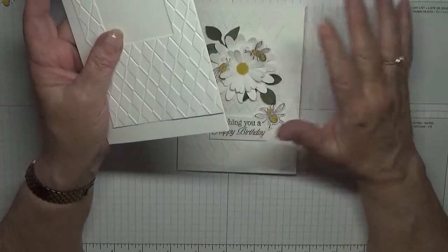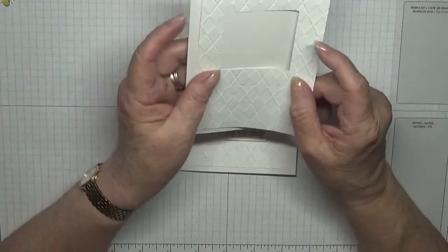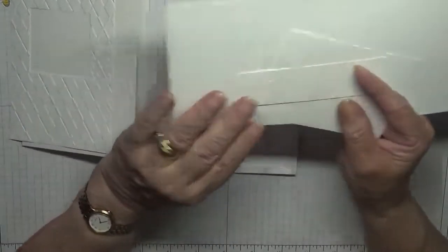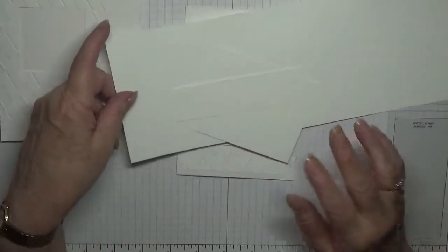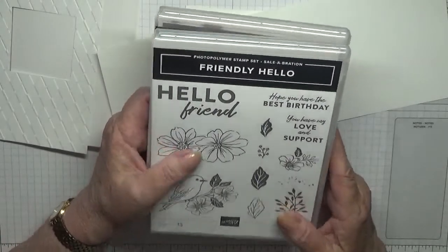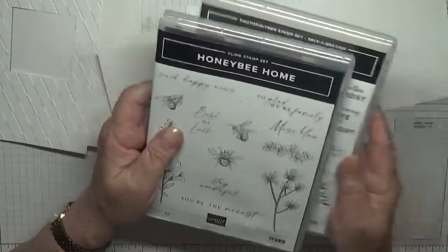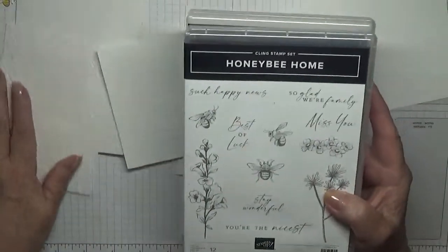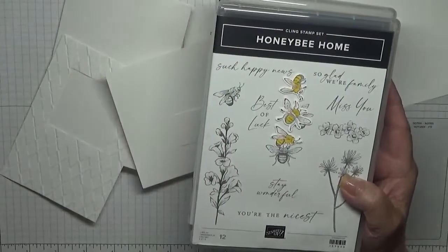Sorry about that, it was my sister phoning. So you also need scraps for the daisies and the bees, and a sentiment. The stamps I'm using are 'Friendly Hello' — for that 'hope you have a best birthday' — and this one I used for the bees. But I've already done the bees because when I did the first one I did double the amount, so I've already got the bees.